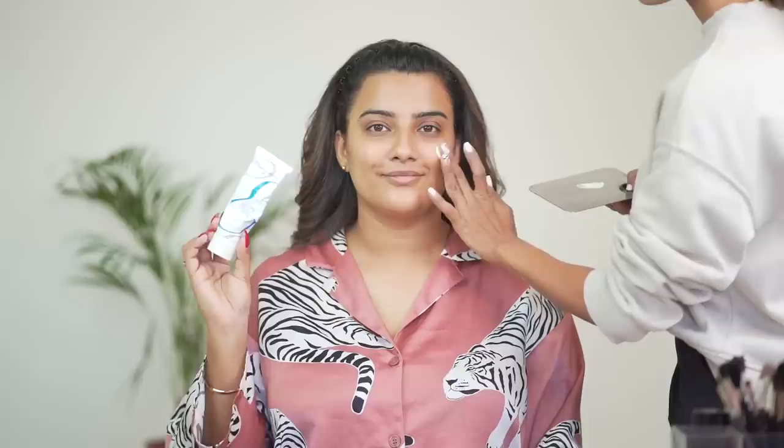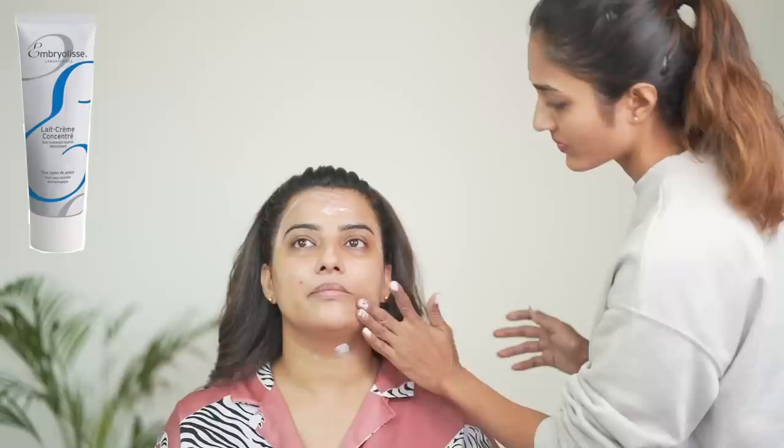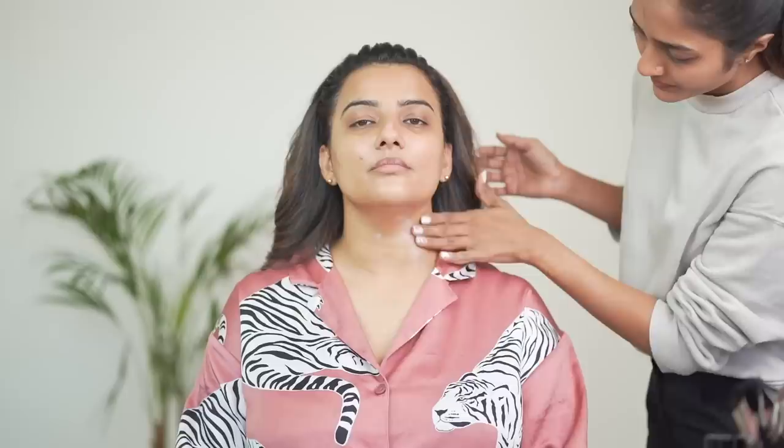Deepti has started with the moisturizer. This is the Embryolisse. I've always seen Deepti using this one. I've never used it personally, but whenever she uses it, it definitely feels very nice. After that, she is using a lip balm. This is a Body Shop lip balm. It's used this way because obviously it's one product that multiple people use.